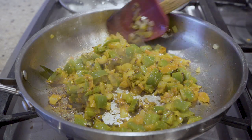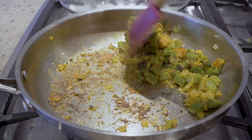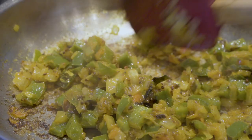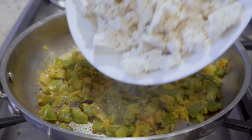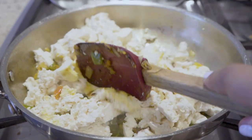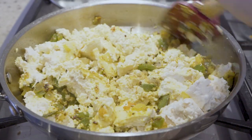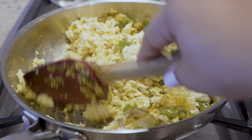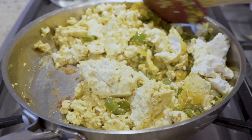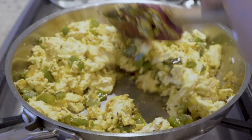I'm not going to deglaze the pan either, because when I add the tofu it will have enough moisture to deglaze the pan for me, and that will help incorporate all the flavor we've built at the bottom of the pan. I did break up the tofu with a fork and I'm continuing to mash it a little with my spatula. You can see the pan is nicely deglazed — all of that beautiful charring on the veggies and on the bottom of the pan is now mixed up with the tofu.